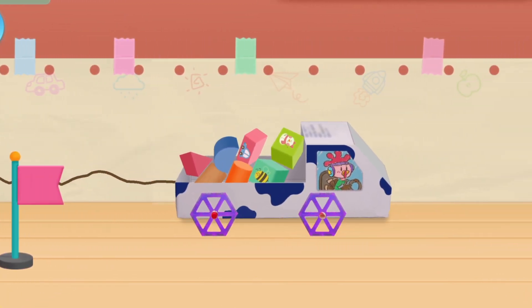Let's pick the materials for the car: toothpaste box, paper roll tray, milk carton, pencil and straw, and toy wheels.